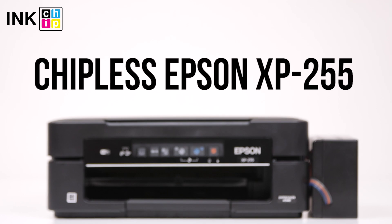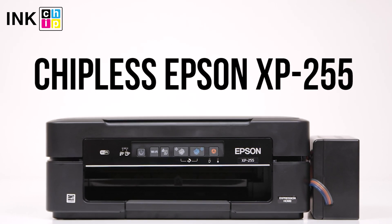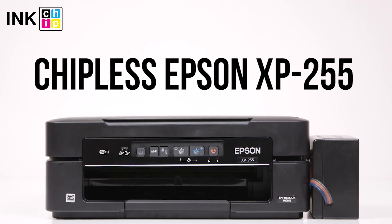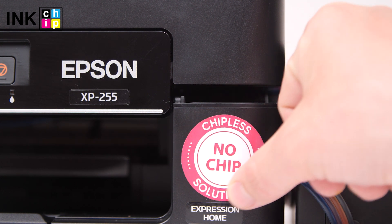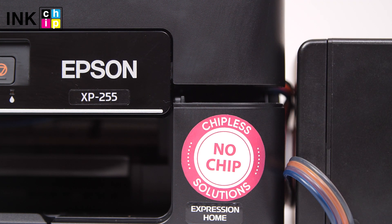How to change your all-in-one Epson Expression Home XP255 firmware to the chipless. This procedure is going to make your printer able to print non-stop without ink levels reset needed.